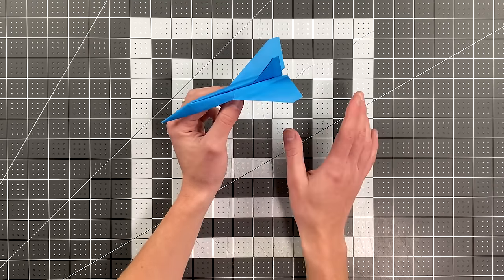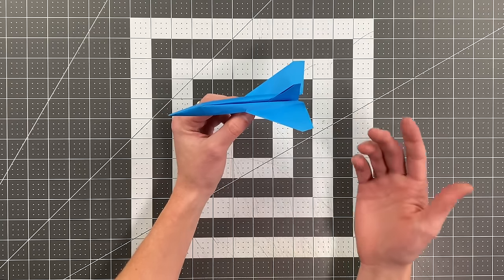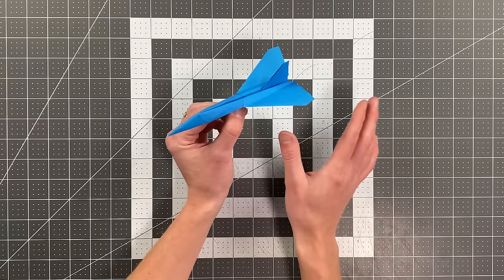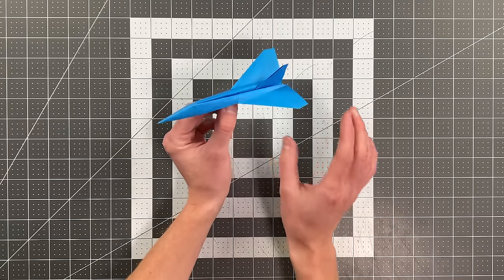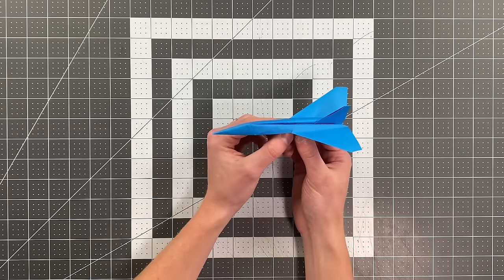If you're a beginner, this isn't the plane for you. I'll leave a card in the top right corner to an easier plane. But if you are an experienced folder, this is one of my favorite paper airplanes that I have ever designed, and it is well worth the fold, because not only does it look beautiful, it flies well too. So let's see it in action, and then I'll teach you how to fold it.